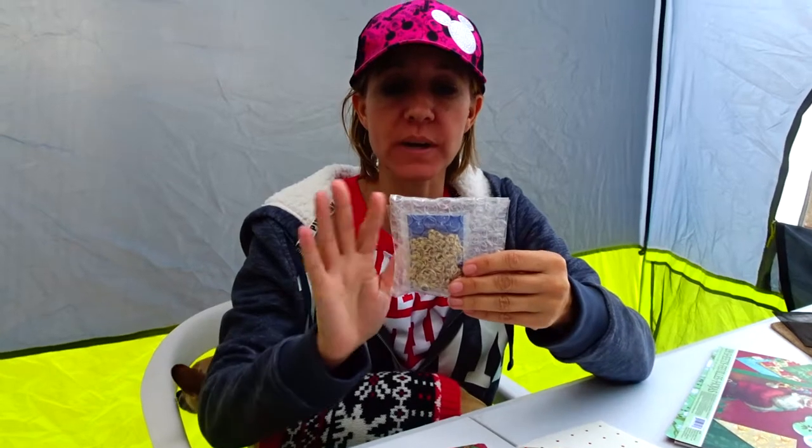Today I have a really cute, simple gift wrapping idea for small items like a gift card or a little piece of jewelry. This is a little necklace that I have in some bubble wrap. So this is what we're going to be making — these really cute little envelopes.